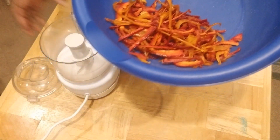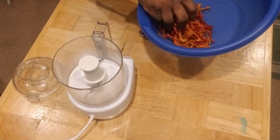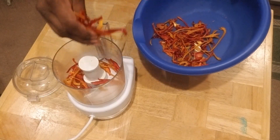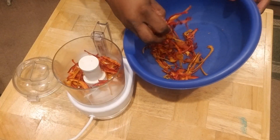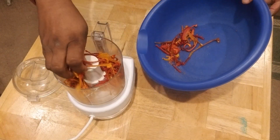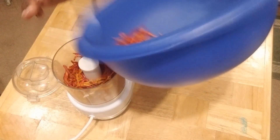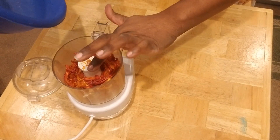I have all the bell peppers in the bowl now. We're just going to add them into my KitchenAid food processor and load them up in there. If they fall out, you just pick them up and stick them back in. I can probably get all of this into this one food processor. I'm just so excited about how the colors look.